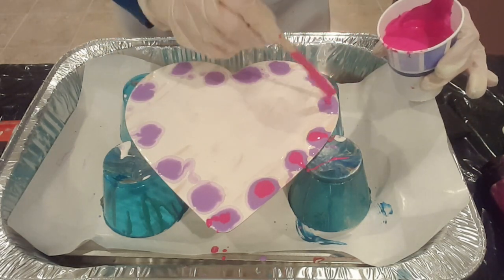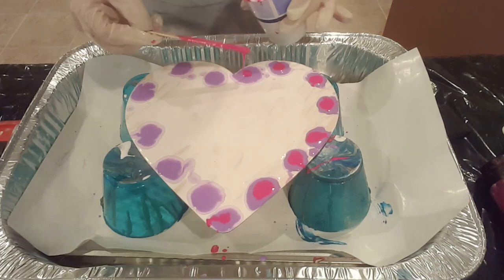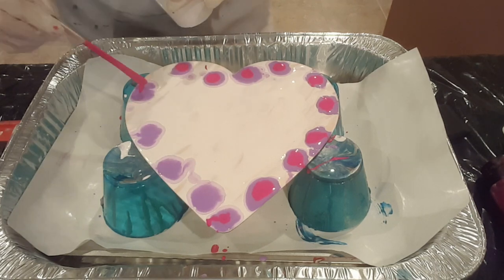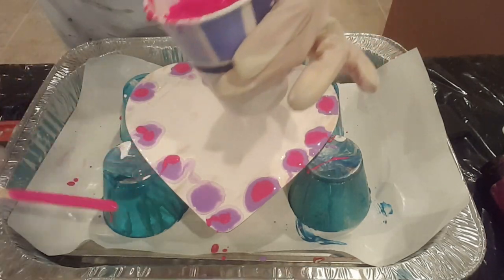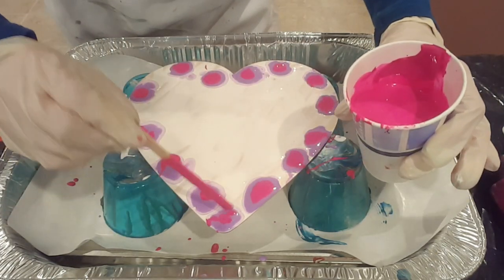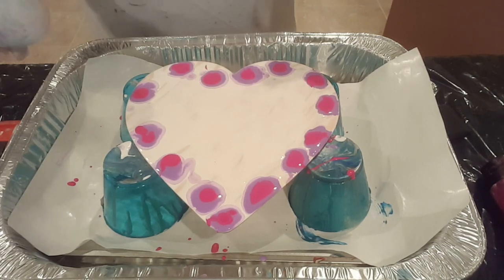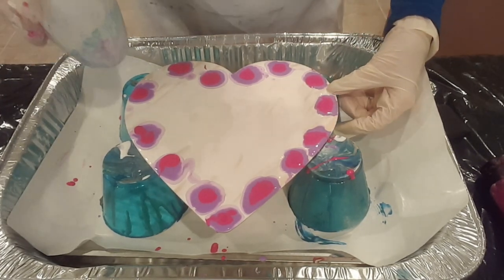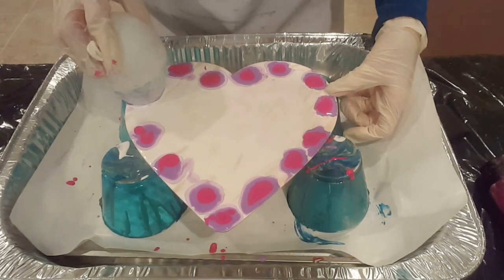I wanted to pick some colors that weren't necessarily traditional Valentine's Day colors — you know, reds and pinks. This is the closest I could get to not being completely cliché, so I've got a purple and a magenta. The big thing I learned while practicing is that last time I tried pressing down the balloon tip and rolling off the canvas, which did okay. But I found I had better luck if I have the balloon kiss the canvas and then sharply pull away — which, what a kiss that would be.